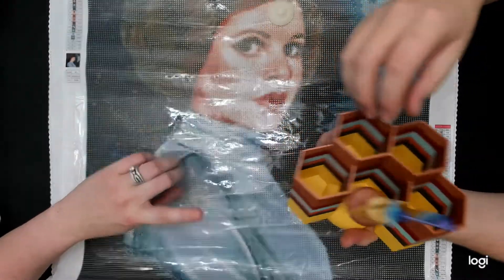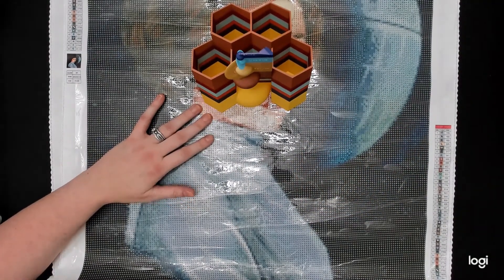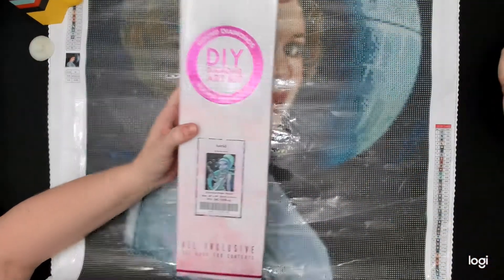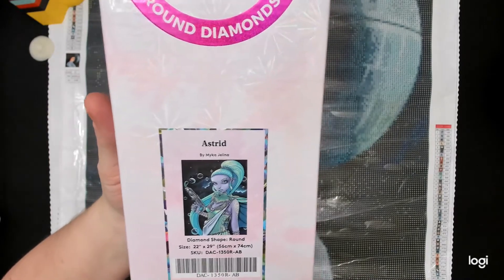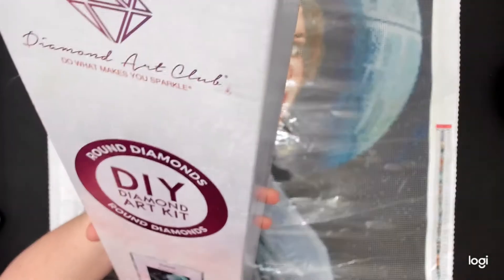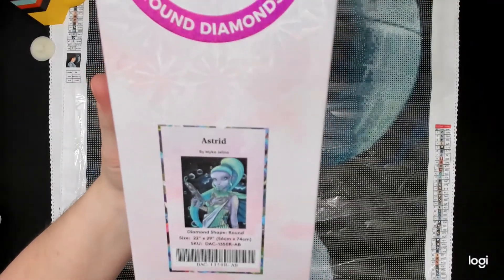This panda holder is something Jamie will probably take to work — we're not going to recreate it because the color changes were extremely numerous. But if you've stuck around this long, we have a surprise! We talked about this in our previous live. We will be giving away this kit: it's Astrid, a bubble fairy in the galaxy with her little bubble gun.